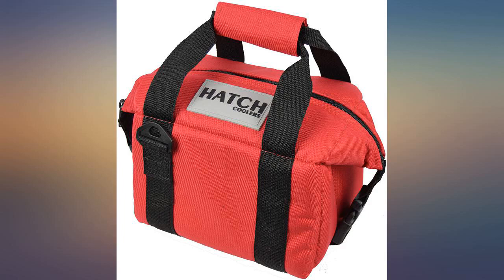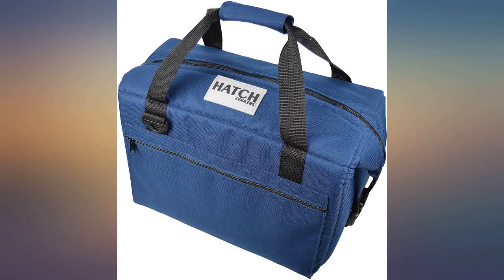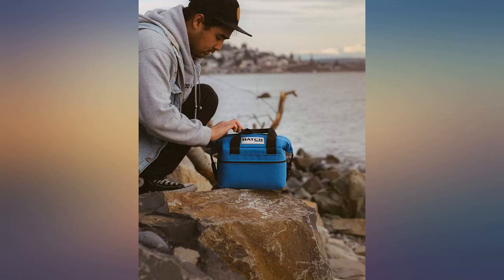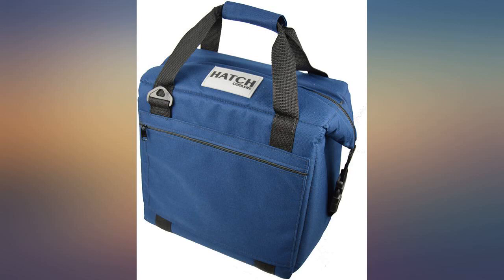I really love this cooler. I have the 9-can one and I put 6 cans in it and have room for lots and lots of ice, which is what I was wanting. I was tired of the hard side coolers, so I bought a soft side 20 in another brand, and hate it. This one meets all my needs.